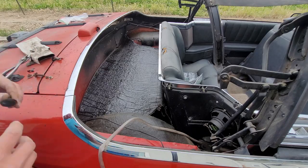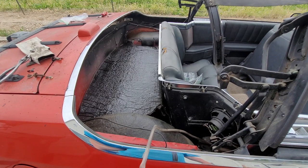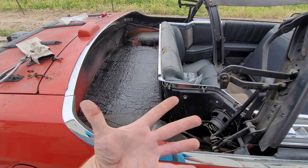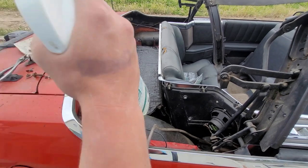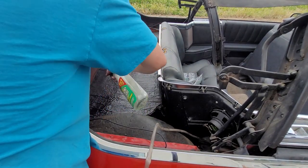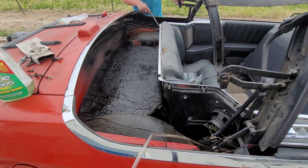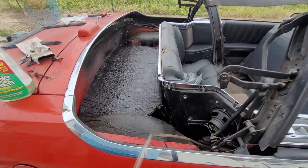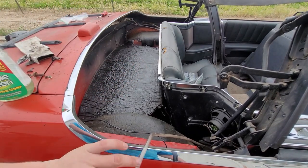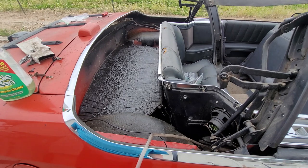Let's put a couple panel clips in. It's covered in some weird sticky residue — I'm going to try to clean that off with some degreaser. I'll try some Simple Green, let that sit for a little bit. It's not really doing a super great job. It did help a little bit — it's not nearly so sticky — but since it sits under the well liner and nobody's touching it, we'll just leave it like it is. We can always redo it later if we need to.